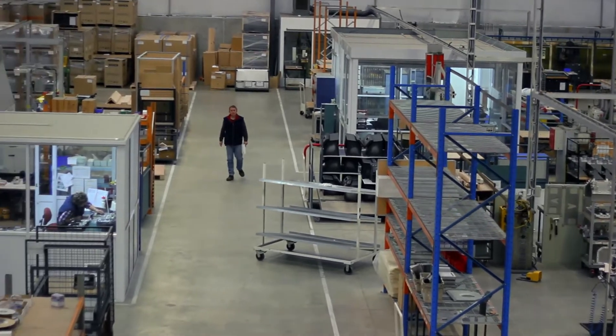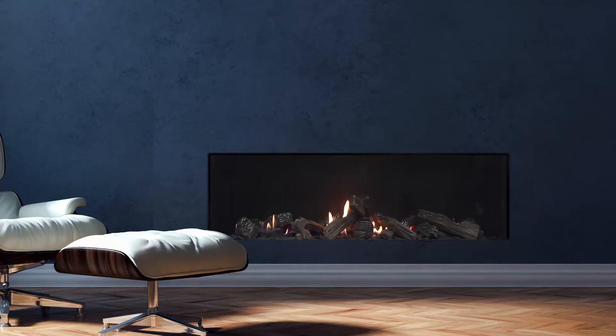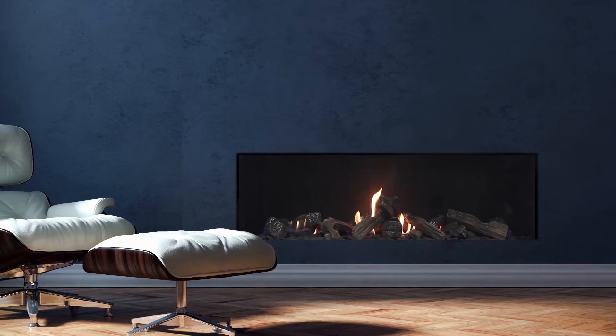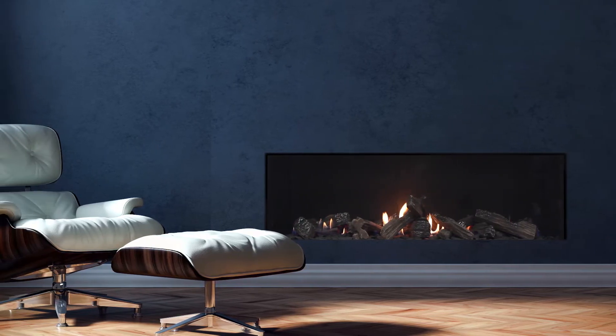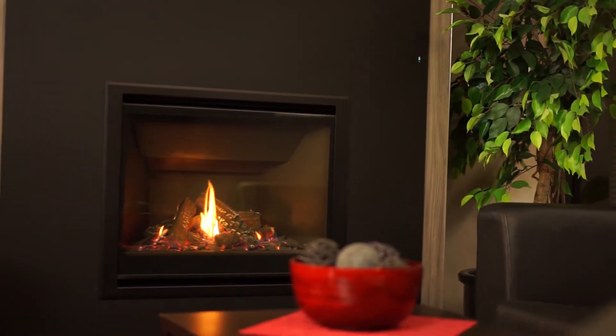My name is Nigel Bamford from ASEA Gas Fireplaces. We are located in Dunedin, a city down the bottom of the country of New Zealand. We manufacture a range of gas fireplaces, and everything we do is therefore in quite thin metals — 0.9 to 1.6 gauge mostly.